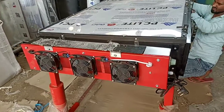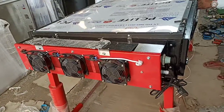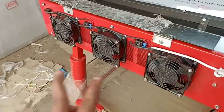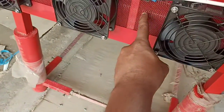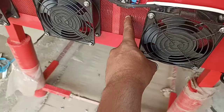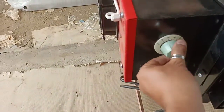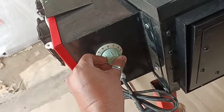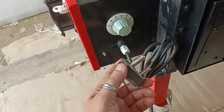This is a solar dryer 25 kg model with electric backup. This unit has electrical backup. There are three fans which throw the air inside. There is a heater in between the air passage. You have to set the temperature with this knob — do not go beyond 100 degrees centigrade.